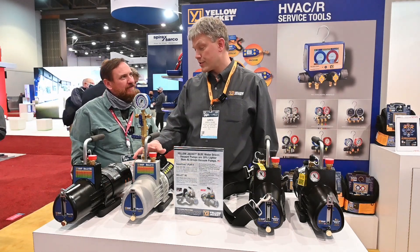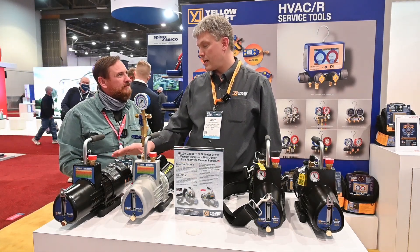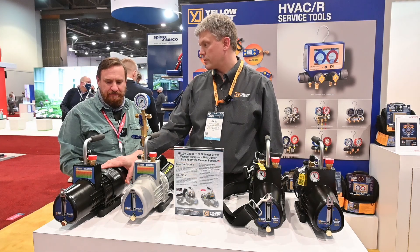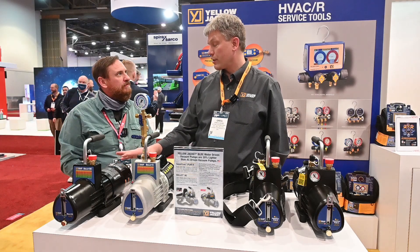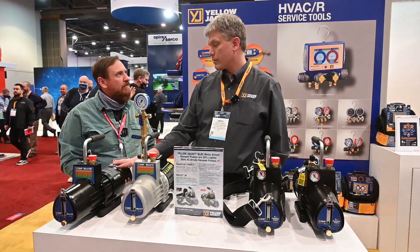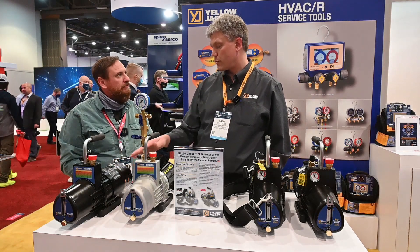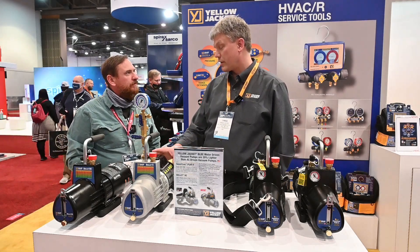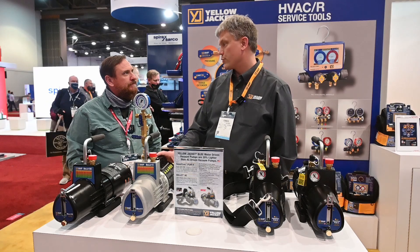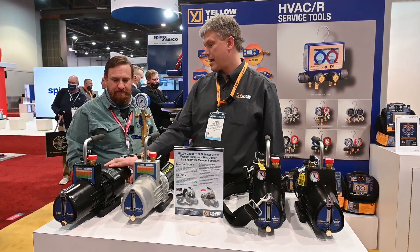The pump itself hasn't changed — we've kept the same design. However, we added a DC motor to the pump, which is actually a much more efficient motor. So it runs on lower voltage as well. We're able to pull this on at 90 volts, whereas with a normal system, when the power company drops down to like 108 volts, you'd have issues starting. This one doesn't have those problems.